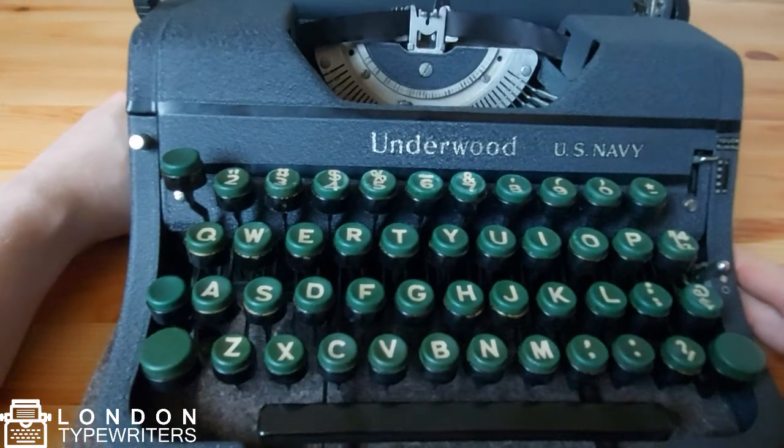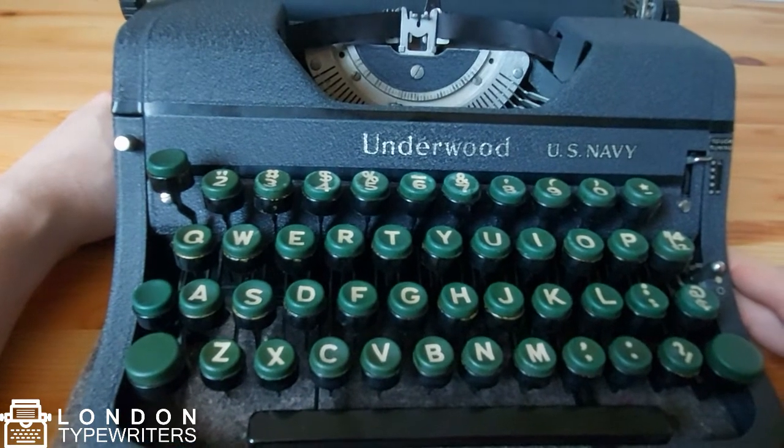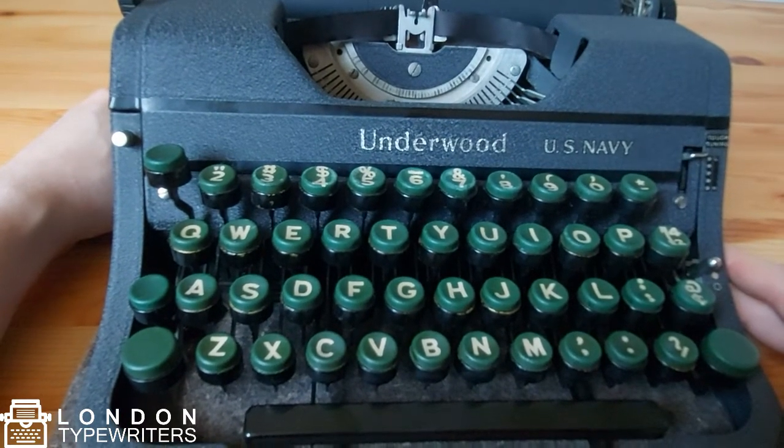I think that's about it for this Android Universal typewriter. If you have any questions, just let me know. It was Alex from London Typewriters.co.uk — see you next time.